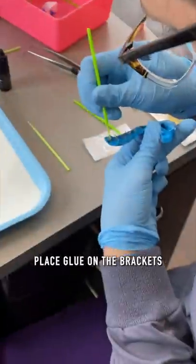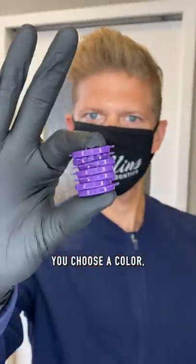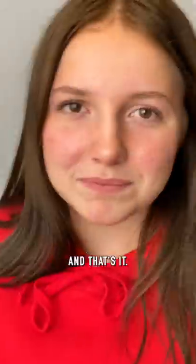Here's what the tray looks like with all the braces in place. When you come for your braces, we get your teeth prepped, place glue on the brackets, and then put them on all your teeth at one time. We then remove the trays, you choose a color, we tie in your first wire, and that's it. You're done.